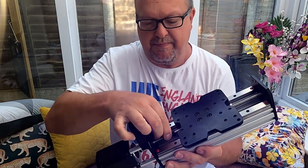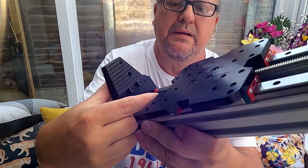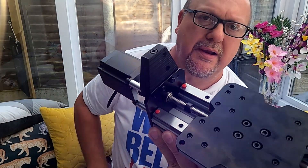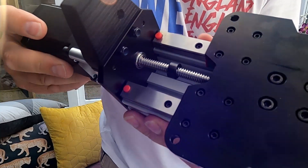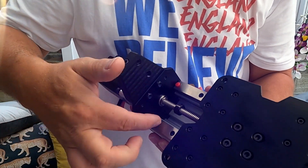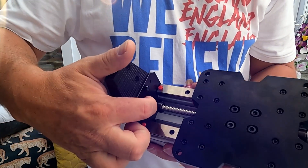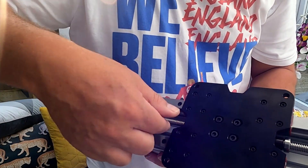There's a bearing inside there, then a washer and lock nut. None of it's tightened up yet — I've just got to get hold of my allen keys. So the order is: bearing, washer, lock nut, and then the lead screw goes in.